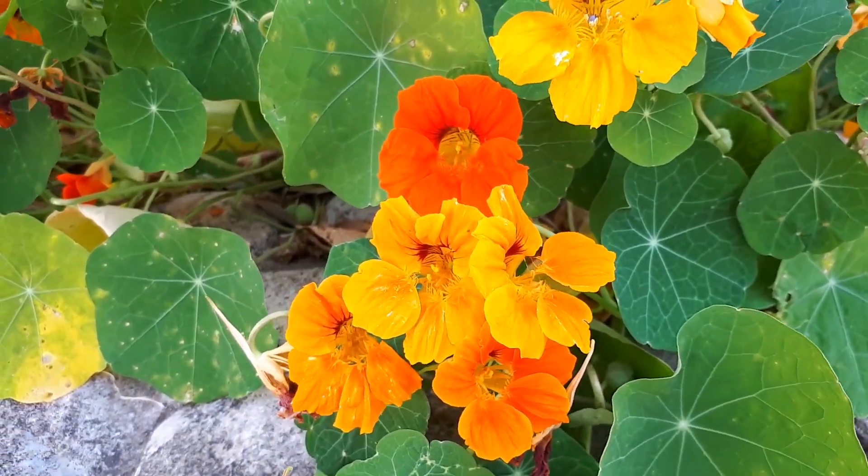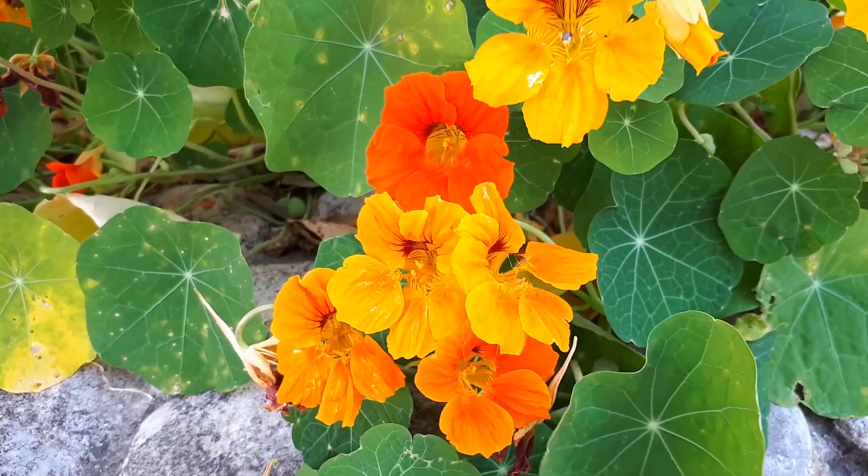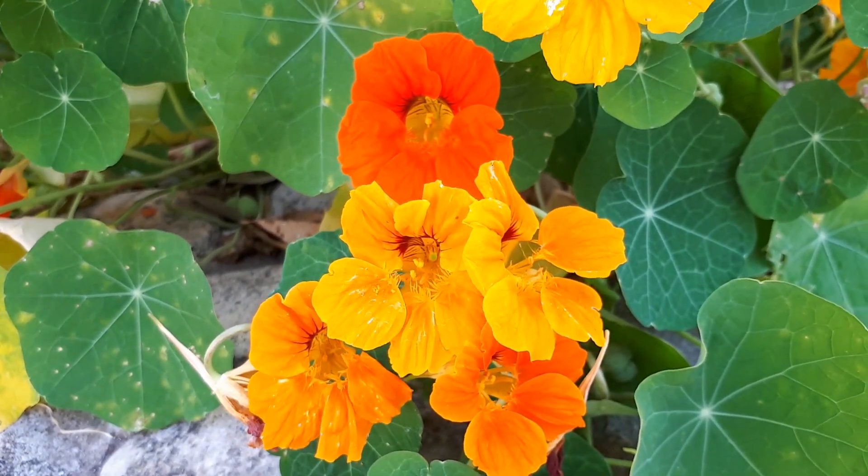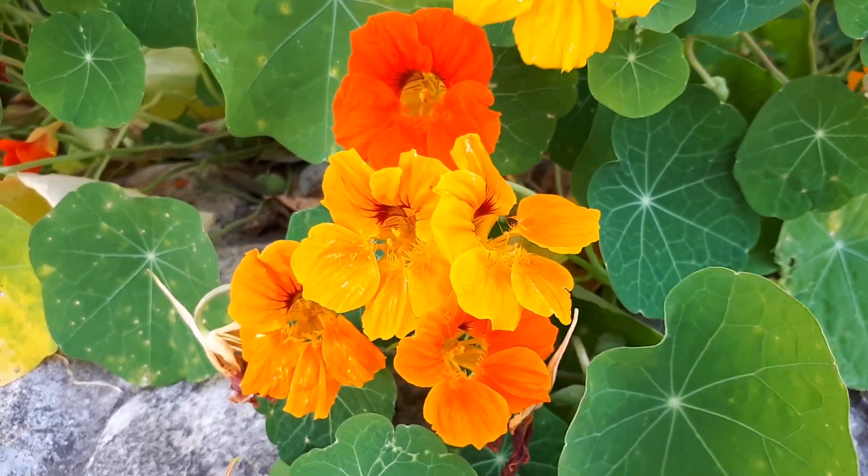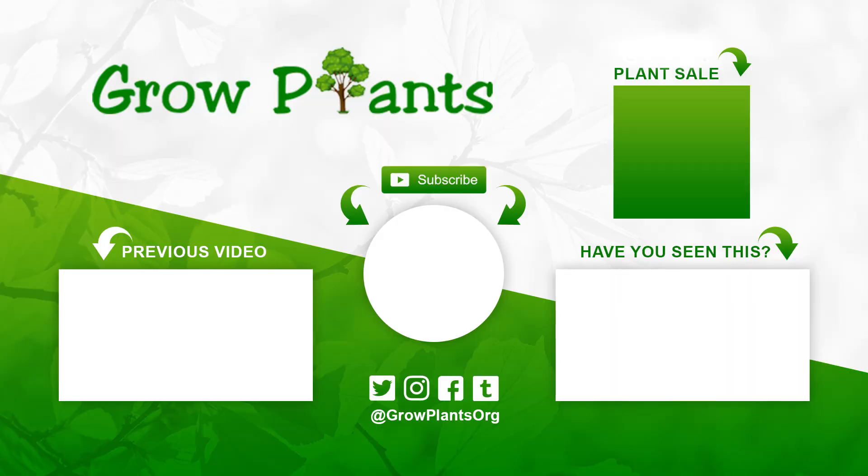This is an easy plant to grow. Be aware it can be super invasive and aggressive, but it's beautiful and edible — so why not? That's all from growplants.org. Don't forget to subscribe, visit our website, and if you have any questions just ask. I hope you enjoyed — come visit us again.